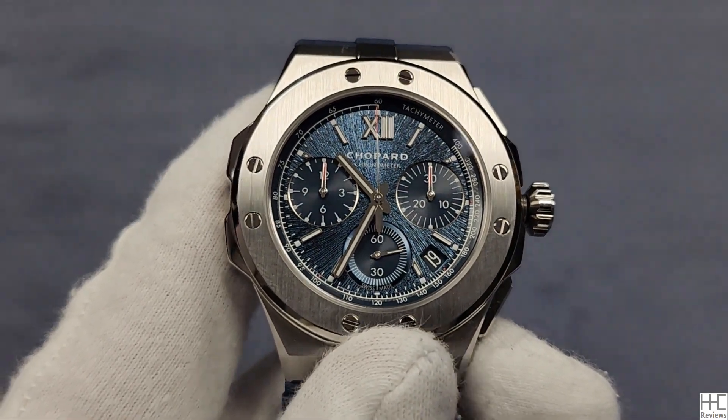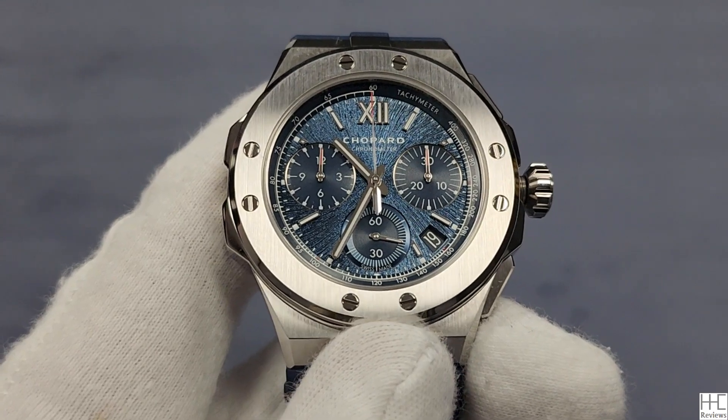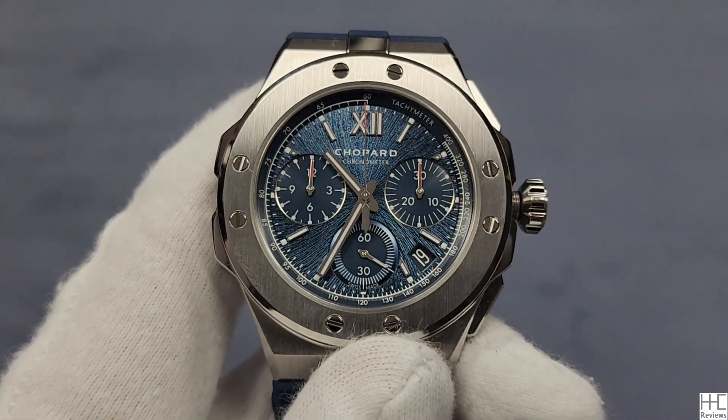This is the Alpine Eagle XL Chronograph 44mm, model number 298609-3003. Thanks so much for watching. I'll see you next time.